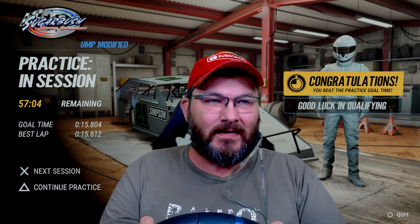All right guys, welcome back into another custom setup video here for the UMP Modifieds at Sugarbush. I'm going to do a couple laps here, show you how I've done it, and then we'll go over the setup.